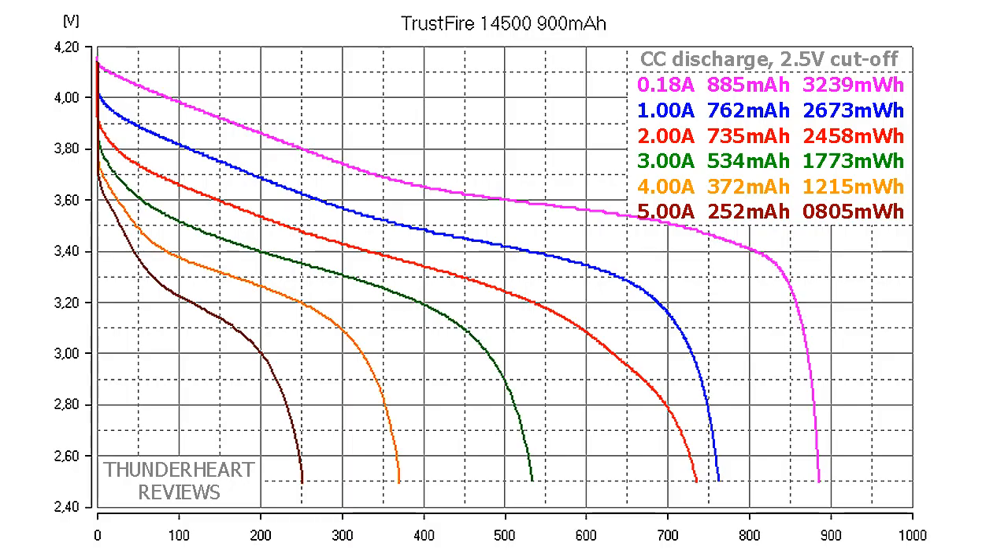At 0.2C or 0.18A, Trustfire 14500 gave out 885mAh or 4249mWh. It's a bit lower than the 900mAh declared, but it's a great result. At 1A discharge the result was 762mAh or 2673mWh. At 2A discharge rate it gave out 735mAh or 2458mWh. At 3A, 544mAh or 1773mWh.